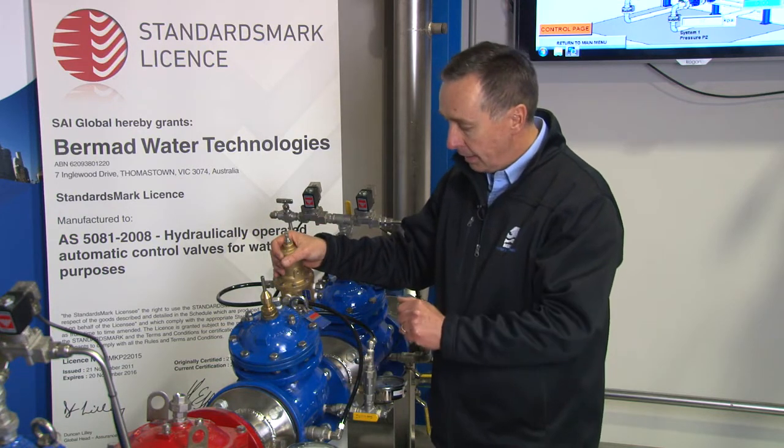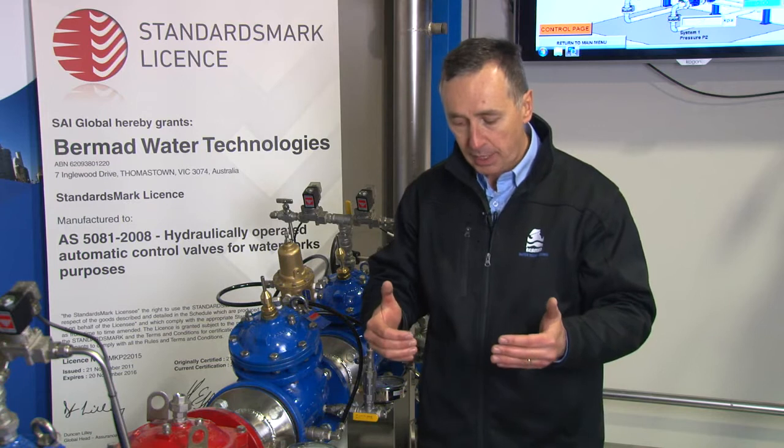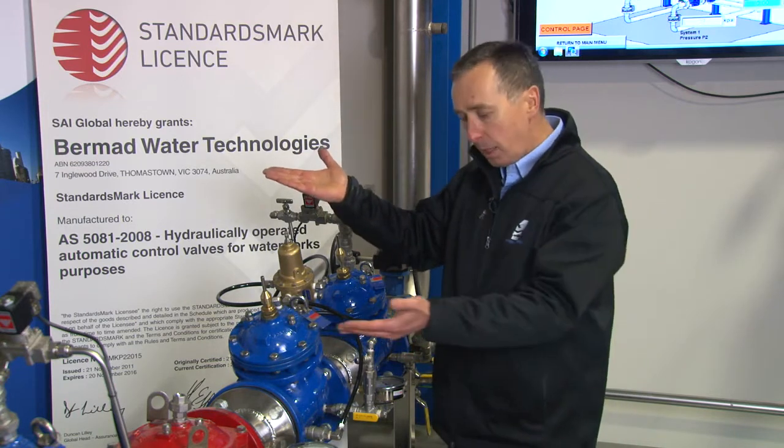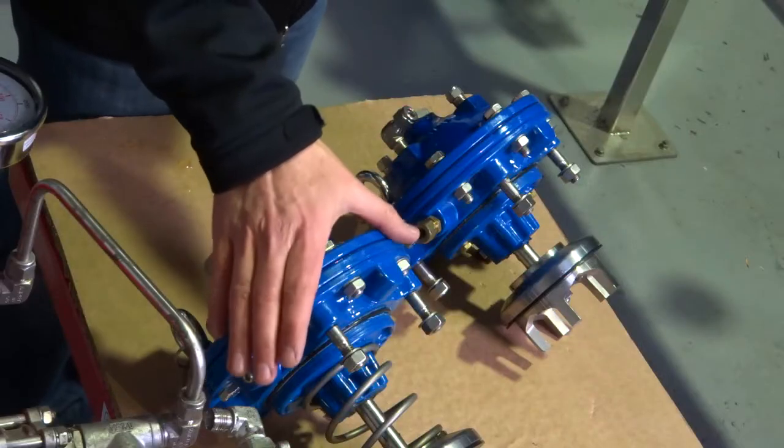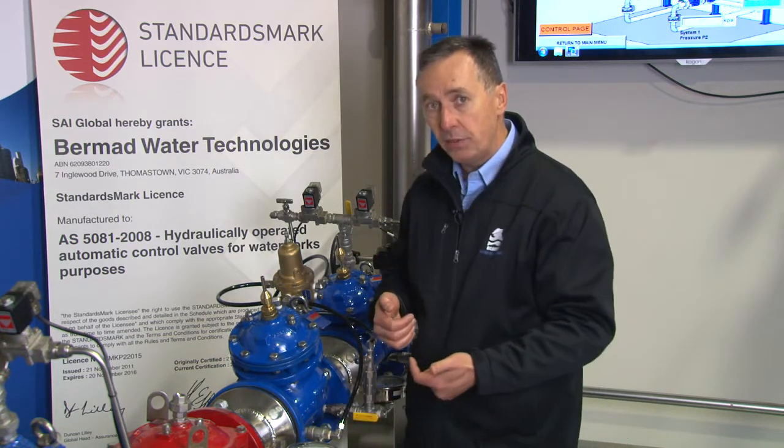Both double and single chambered valves can achieve that, but one inherent problem — especially in larger valves — is that if the upstream pressure comes down to match the downstream pressure, a two-way single chambered pressure reducing valve has a minimum head loss. The valve can never fully open because the tubes are exposed to the downstream side, creating a two-way loop. Under high flow conditions, this always induces a head loss across the valve.